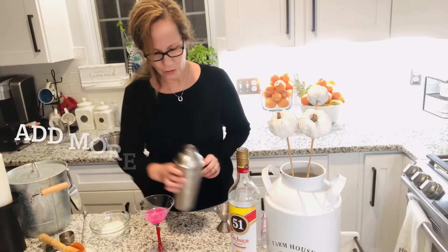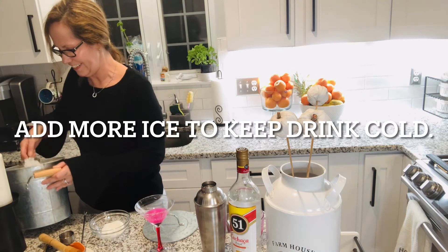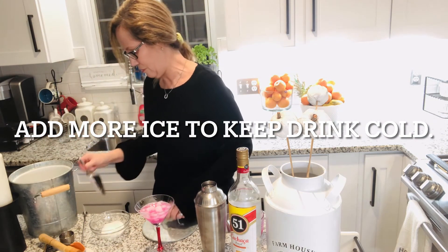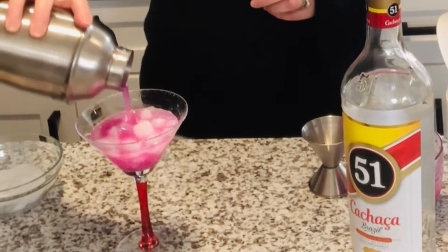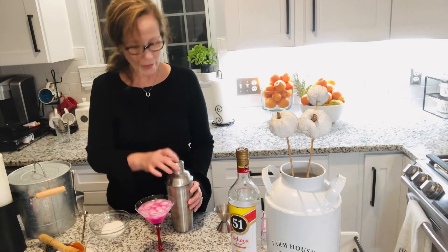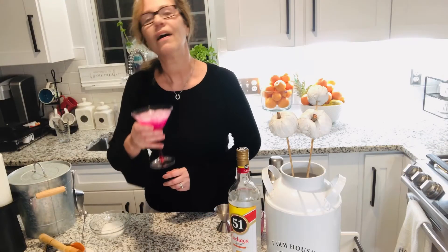Let me put a little bit more ice because I think we're gonna need more ice in this. This looks so good, so amazing — let's pour it to the top. Look at this, it's amazing — look at that beautiful drink!